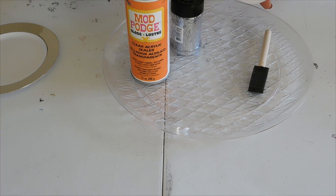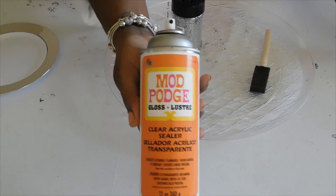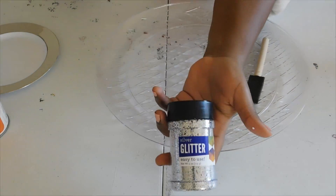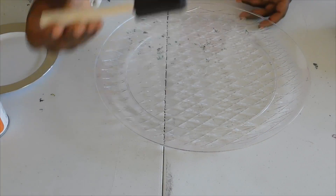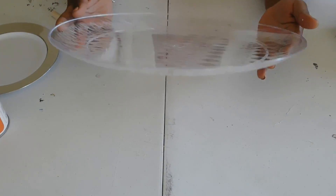Alright, so for your first project is the charger. You'll need the glue — the Mod Podge glue — the Mod Podge sealer, the glitter of course, your brush, and a Dollar Tree plate. I'm just gonna use this little one right here just to use for my glue.